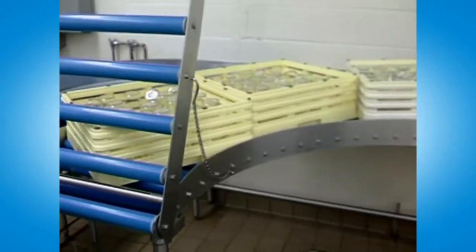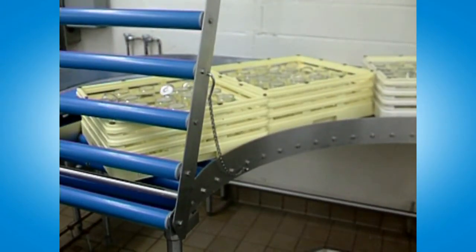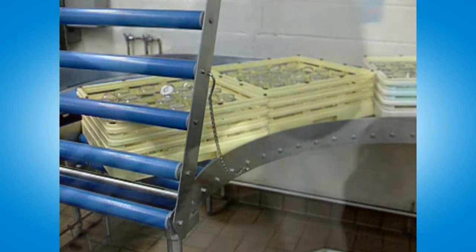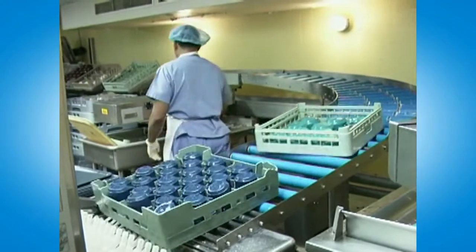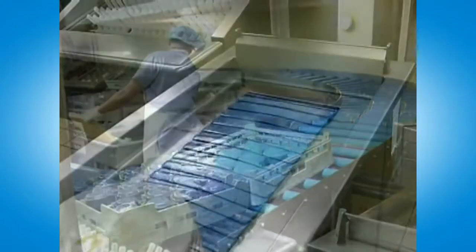The liftgate on the upracking system also gives the operator maximum control. Raised, racks accumulate for later loading, allowing the stacked plate wares to be loaded. Lowered, glass, cup, and silverware racks automatically load into the ware washer.